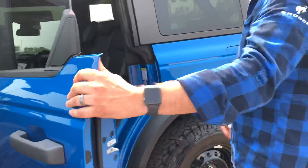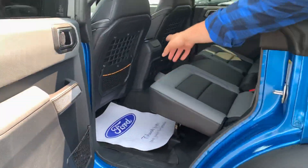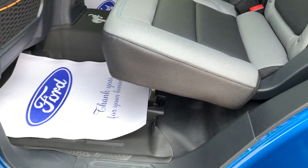Even taking a look in the back, there's a different molle strap system in the back. You can actually hook up a lot of things back here — so if you've got water bottles or anything, you can do that as well. And there's a nice leather bench seat as well.